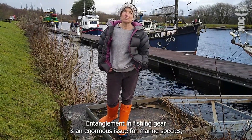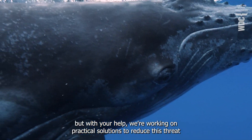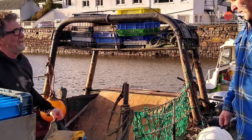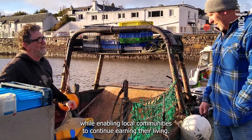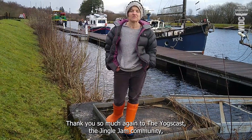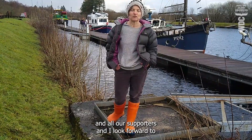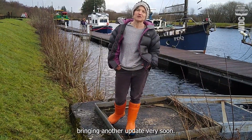Entanglement in fishing gear is an enormous issue for marine species, but with your help, we're working on practical solutions to reduce this threat while enabling local communities to continue earning their living. Thank you so much again to Yogscast, the Jingle Jam community, the Scottish Government's Nature Restoration Fund and all our supporters, and I look forward to bringing you another update very soon.